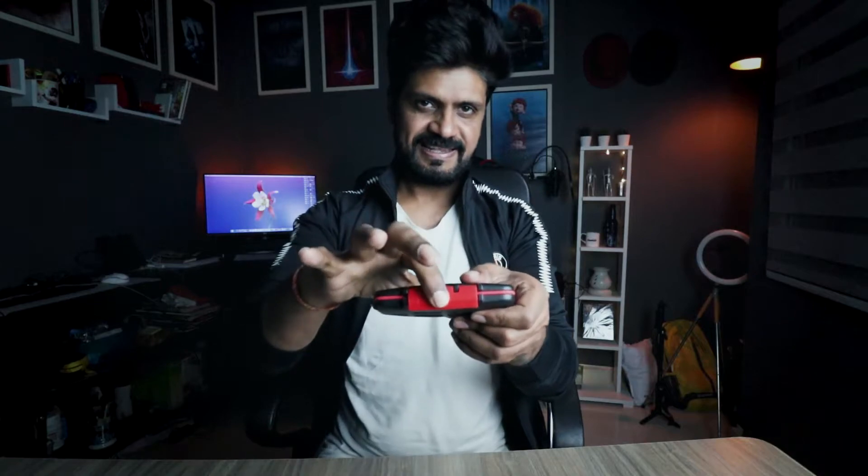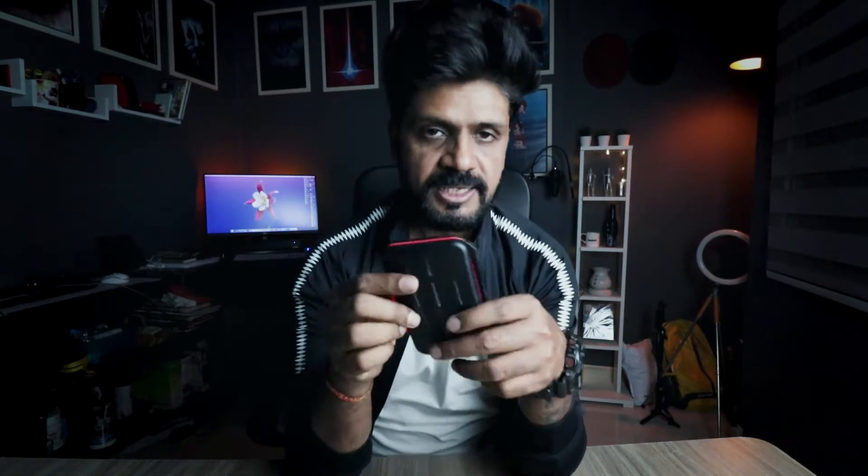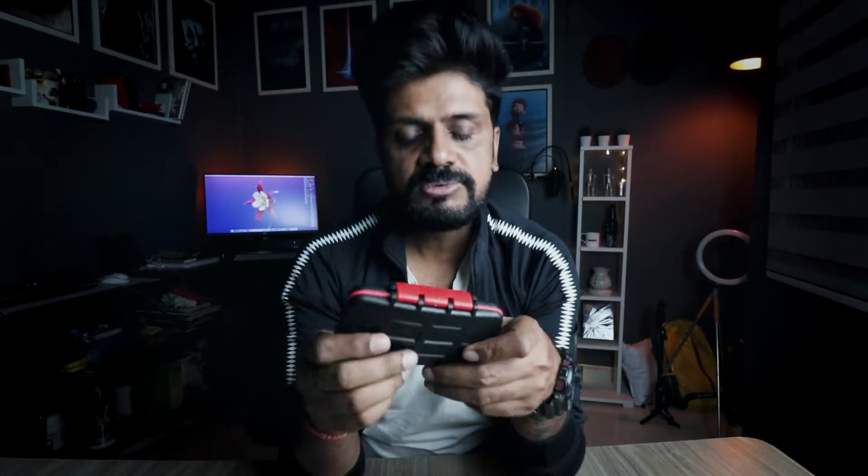I want to show you what it looks like. This case is locked — it does not open accidentally. I've been looking for something like this for a while and it is quite good.